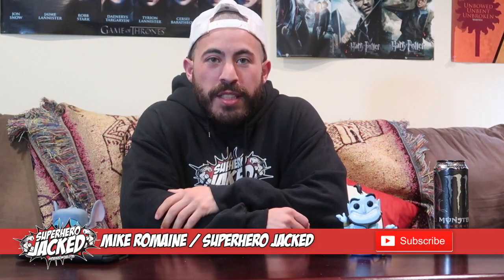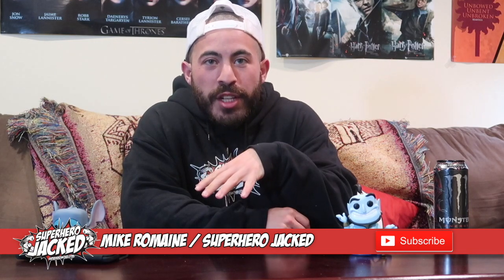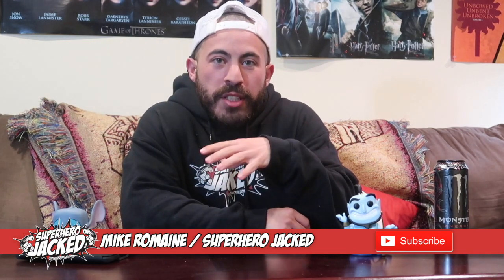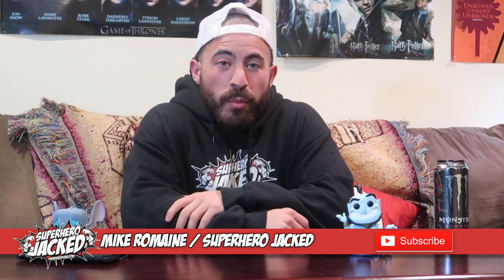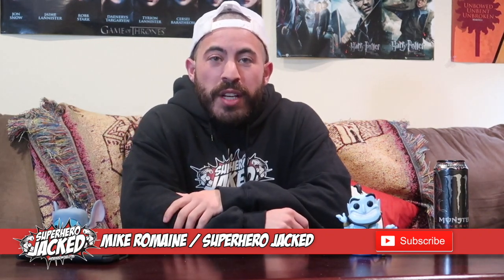What's going on guys? I'm Mike from SuperheroJack.com, the place where fitness meets everything nerd and pop culture. We're not just a fitness channel — we have some gaming stuff, fun TV show and trailer reviews, and obviously our celeb workout routines and training challenges. So make sure to swing by the channel and see if there's anything else you might like.